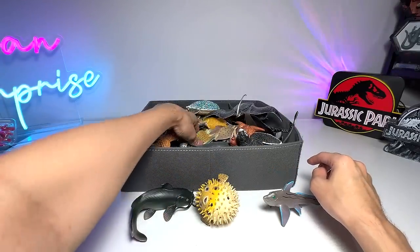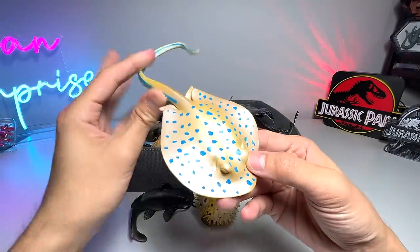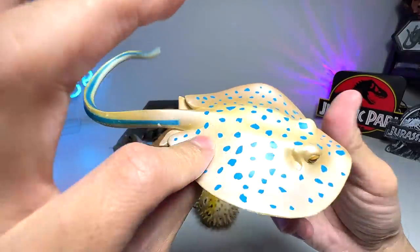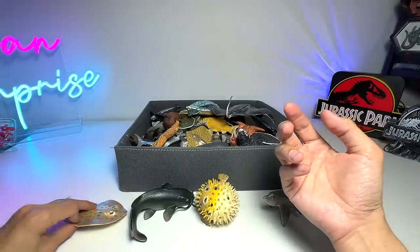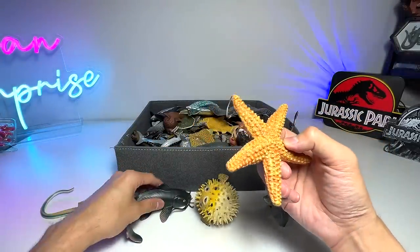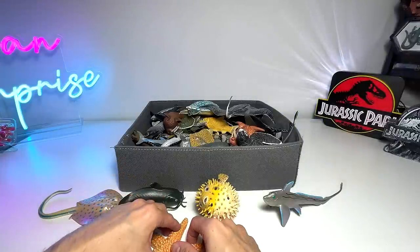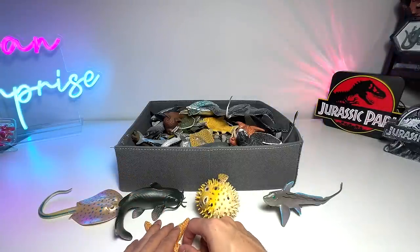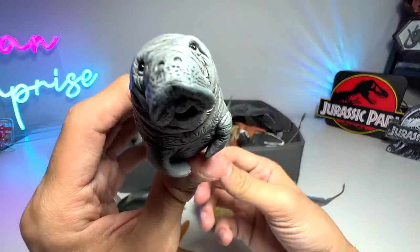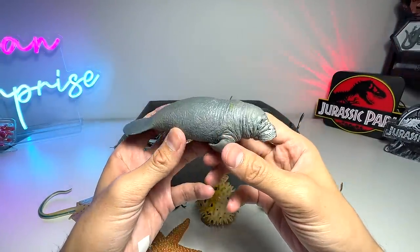Let's have a look at this one — Blue Spotted Ring. This is not a new figure; this figure has been around for maybe about two years. Starfish. We are hoping to get a few more starfish figures, so I've actually placed another order. Hopefully they will arrive really soon so that we can have more sea animal figures to take a look at. This is a manatee.